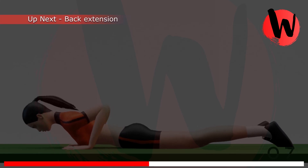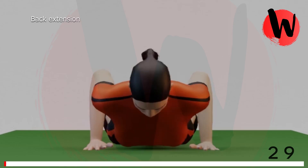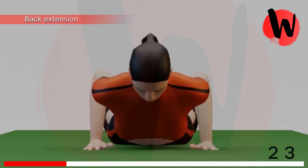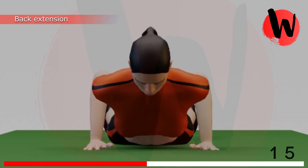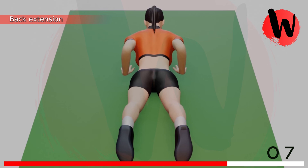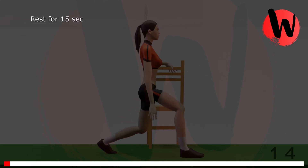7th exercise: back extension. 5, 4, 3, 2, 1, GO! 1, 2, 3, 4, 5, 6, 7, 8, 9, 10, 11, 12, 13, 14, 15. Rest for 15 seconds.